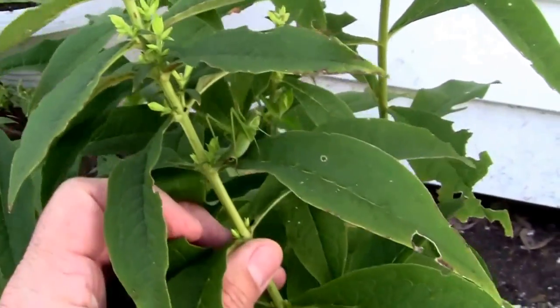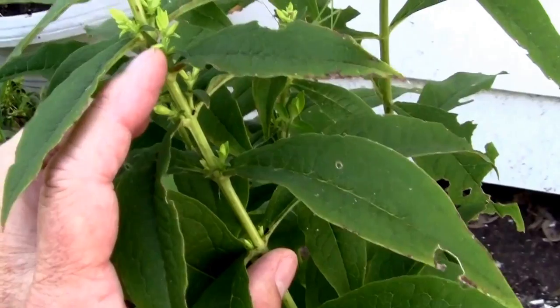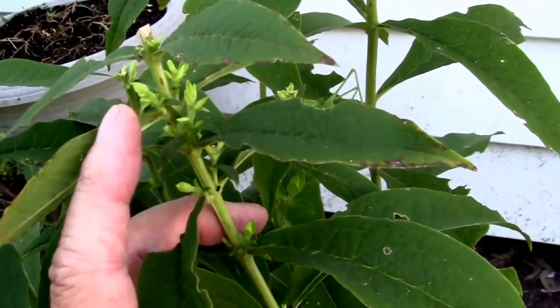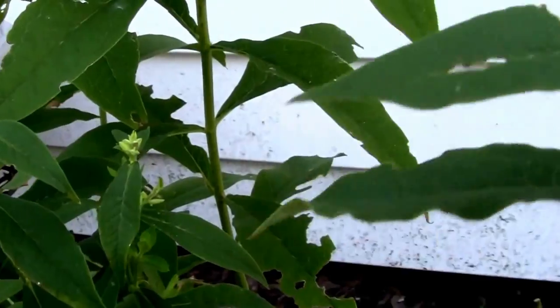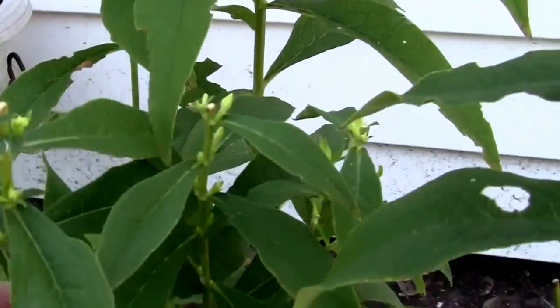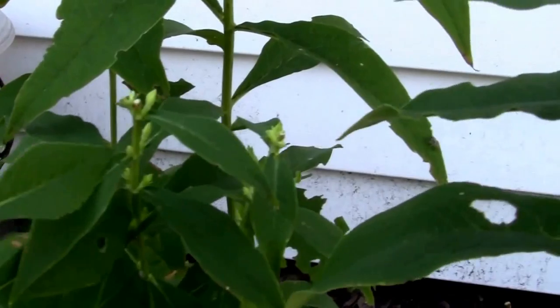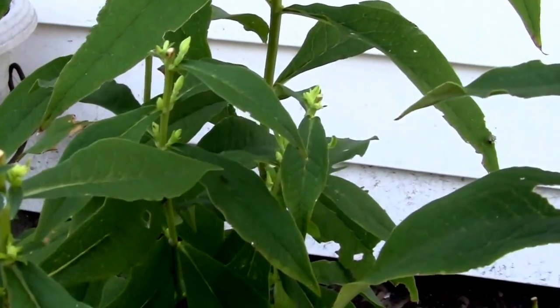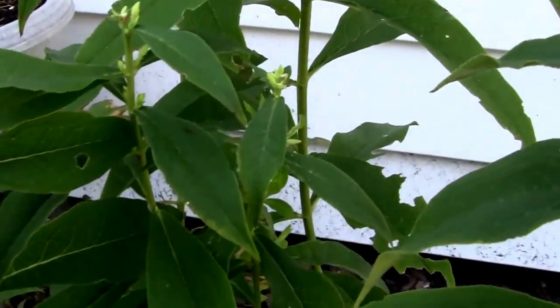It's been a while since I deadheaded these and as you can see, in these leaf joints we've got new sprouts coming out and those should produce more flowers. So if you want to keep your tall phlox flowering, you just simply deadhead it when the flowers look spent and it should produce side shoots with more flowers.